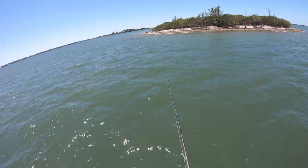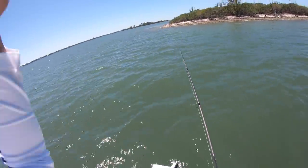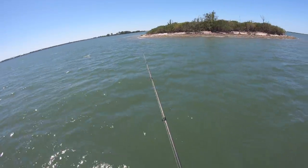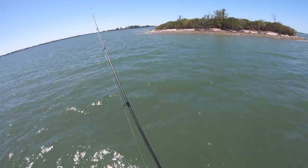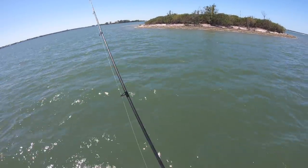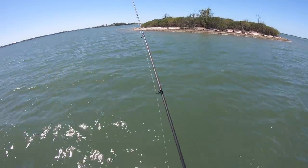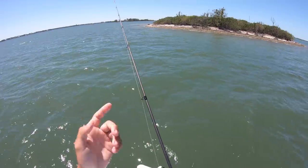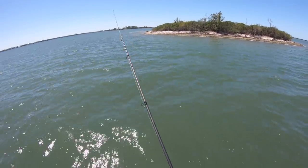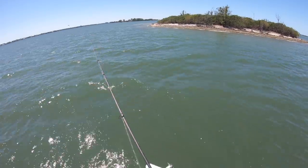Just kind of bouncing it right off the bottom. Like I've said in the past, on windier days especially, you really want to position the boat so that you're casting with the wind. It makes it easier to cast a little bit further, but especially when using artificial — when the line is straight in front of you, you get less bow in your line and you can really feel any little nick or anything that happens on your bait. And I just got cut.